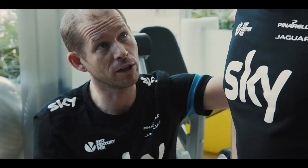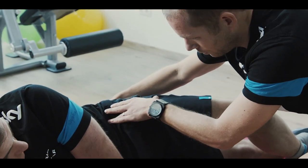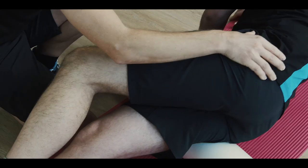My name is Dan Gilmet. I'm the lead physiotherapist for Team Sky. What I'm going to do is I'm just going to run through some simple exercises that we use and prescribe to all our riders. These exercises are just to work on certain stretches on key muscle groups that we know are specific to cycling and quite often get very tight.